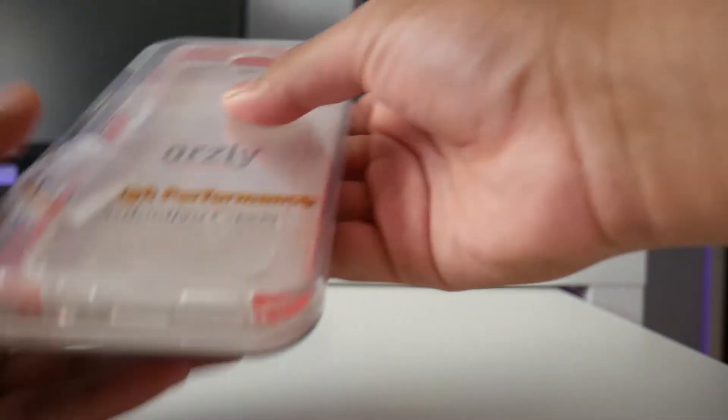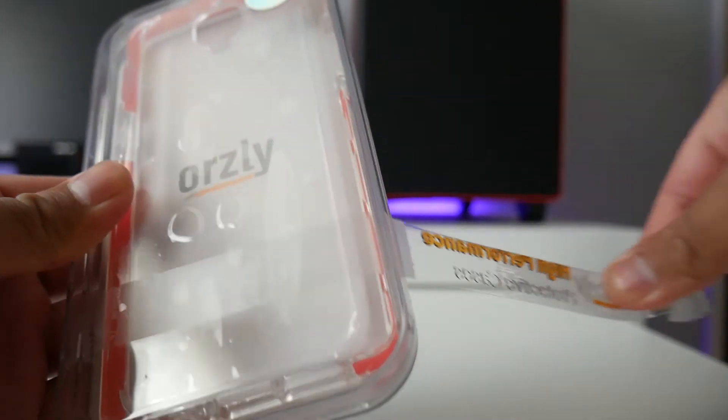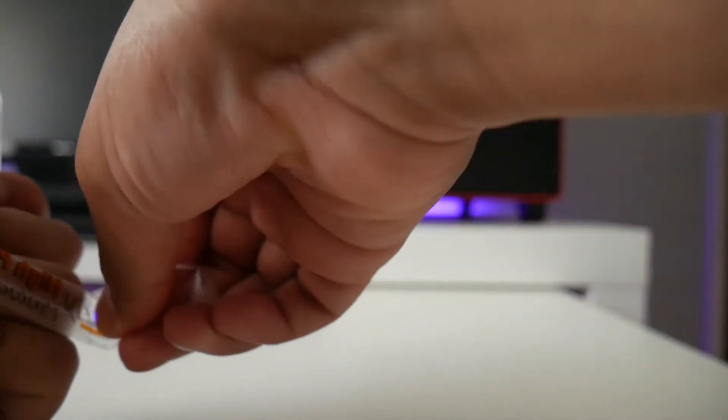If you want to buy this case for yourself the link is in the description down below, and I also have a couple of accessories from Auxley so make sure you subscribe so you don't miss those videos.